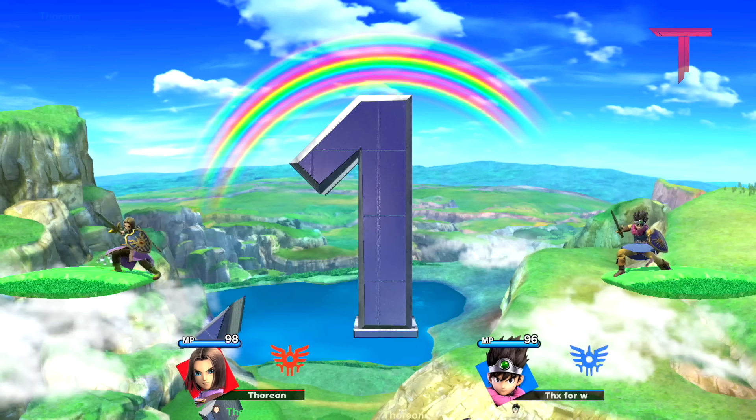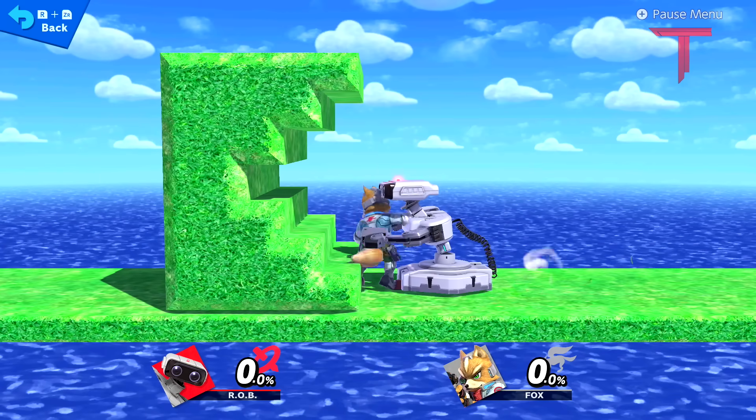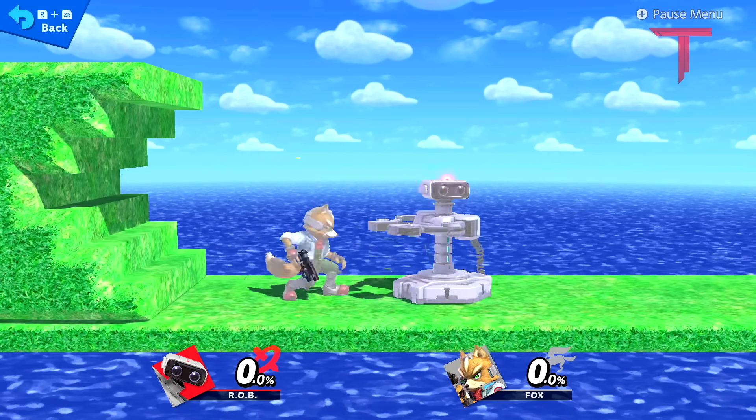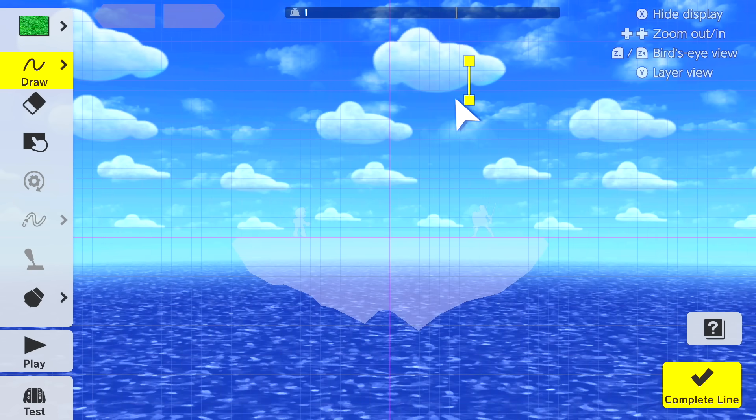Number 1. If we make a certain shape using grass or wood terrain, fighters who interact with its open side get instantly KO'd. For this to work, we're going to start by drawing its open side as shown, using sections of 4 grid blocks.